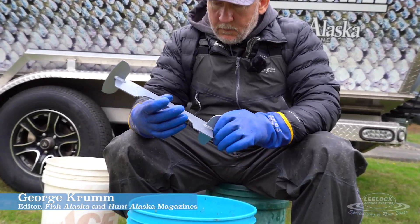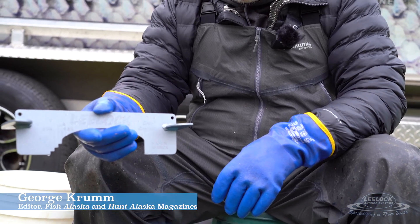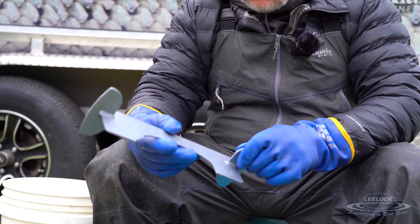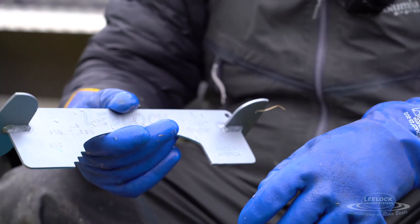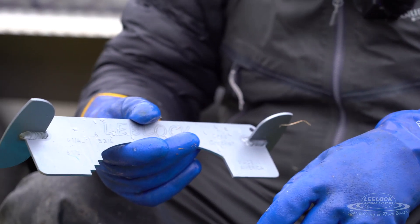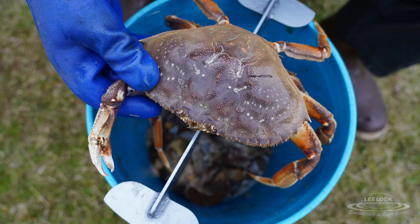Today we're using a new tool called the LéeLock crab cracker. It's a great device with a variety of different measurements on it, so whether you're crabbing in Alaska, Washington, or Oregon, you can size your crabs with this thing and then when you get back to camp it makes it really easy to clean your crabs.